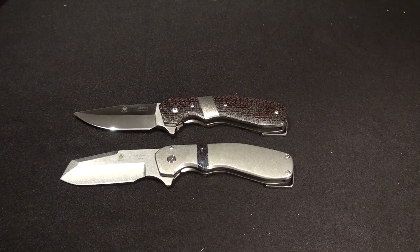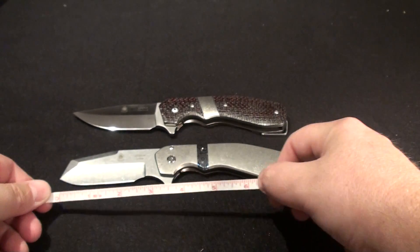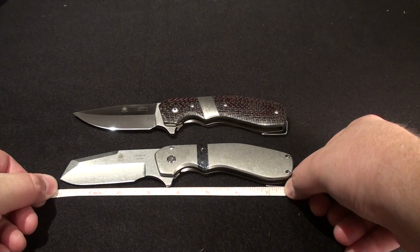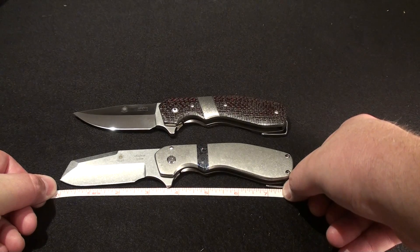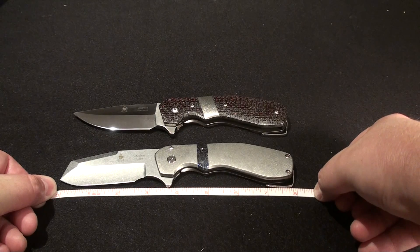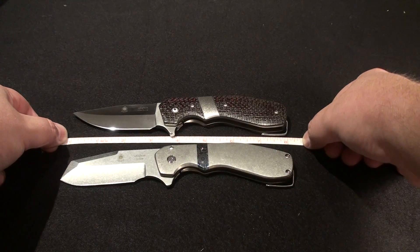I think they're three and a quarter to three and a half inch blades. Let's measure these out and see what we got. So the actual blade itself, the cutting edge is about three inches, but I think it's considered a three and a half inch blade. Overall length is right at eight inches. Same thing on the other one — these are pretty much identical.